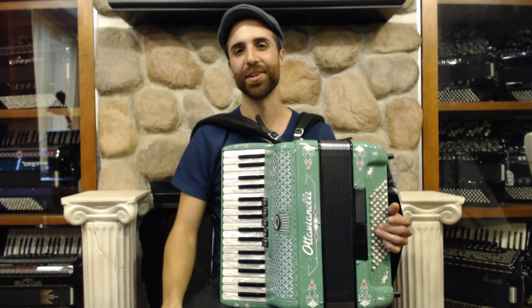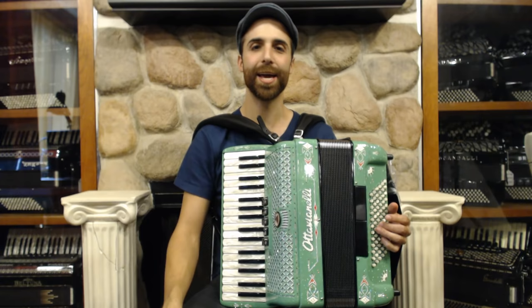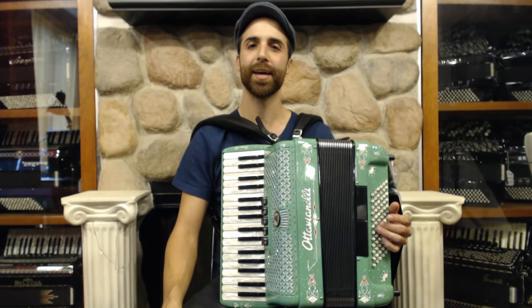Hi, my name is Tony Kovach, and I'm the artist-in-residence here at Liberty Bellows in Philadelphia. I want to welcome you back to our series of instructional videos for the piano accordion. This is the first lesson of the unit How to Play a 72 Bass Accordion, which will focus on folk styles such as Irish, Scottish, Cape Breton, and Scandinavian.